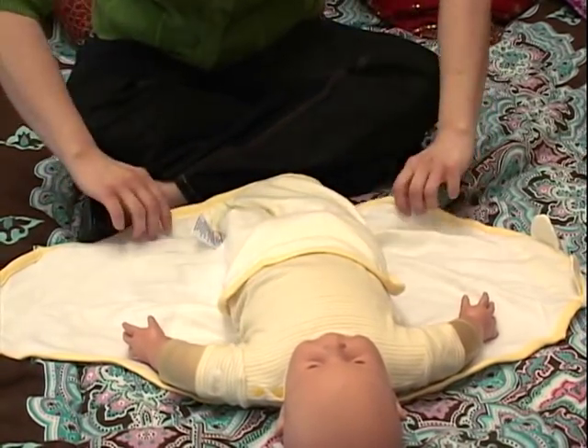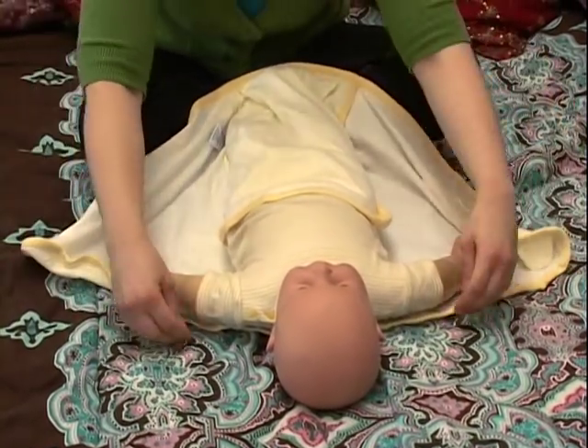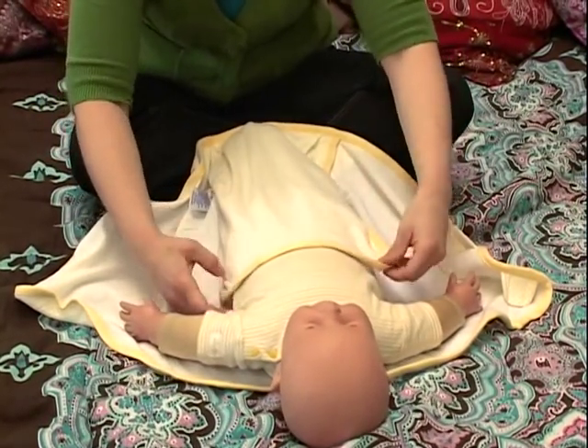Once he's inside the pocket, bring him close to you and make sure that the top edge of the blanket is where we need it — right at the top of the shoulders. Bring that up there.